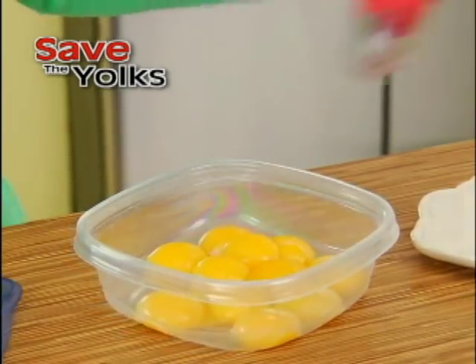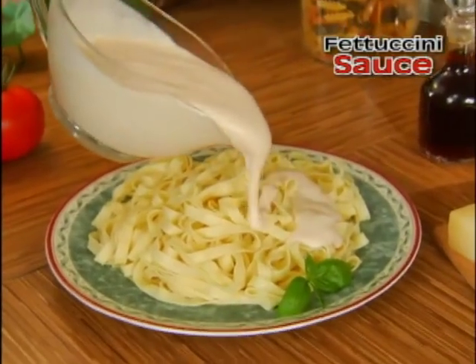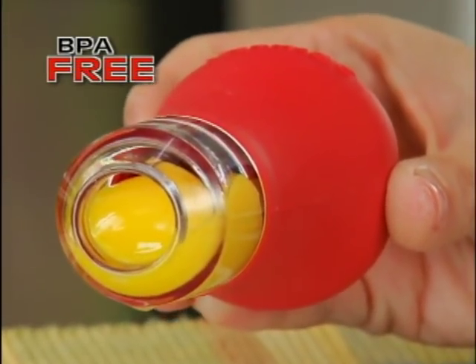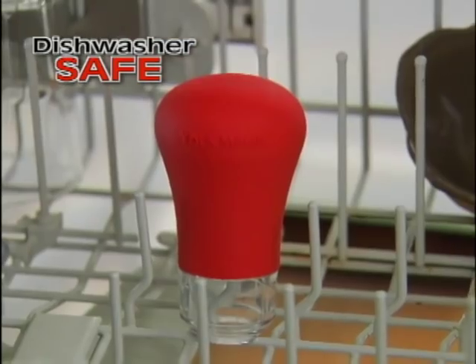And look, you can save the yolks for other recipes, like homemade chocolate pudding or creamy fettuccine sauce. Best of all, Yolk Magic is BPA-free and easy enough for kids of all ages. Plus, it's dishwasher-safe.